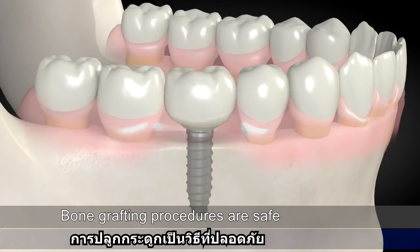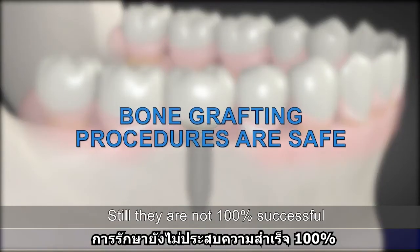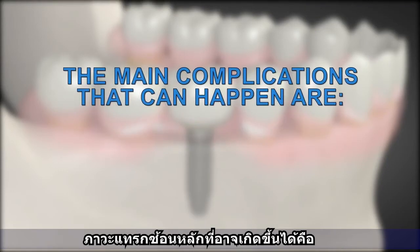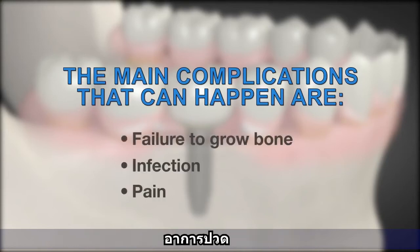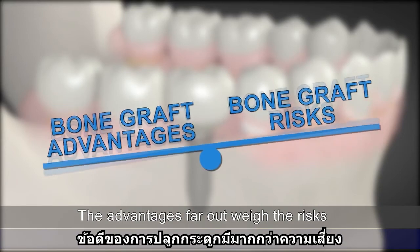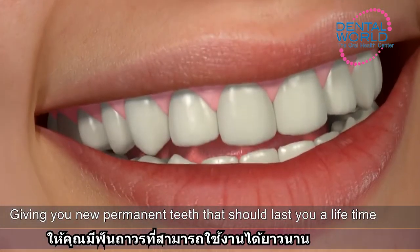Bone grafting procedures are safe and their success keeps improving with new technology. Still, they are not 100% successful and several efforts may be needed. The main complications that can happen are failure to grow bone, infection, and pain. All of these complications are usually easily controlled and treated with appropriate antibiotics and pain medicine. The advantages far outweigh the risks, giving you new permanent teeth that should last you a lifetime.